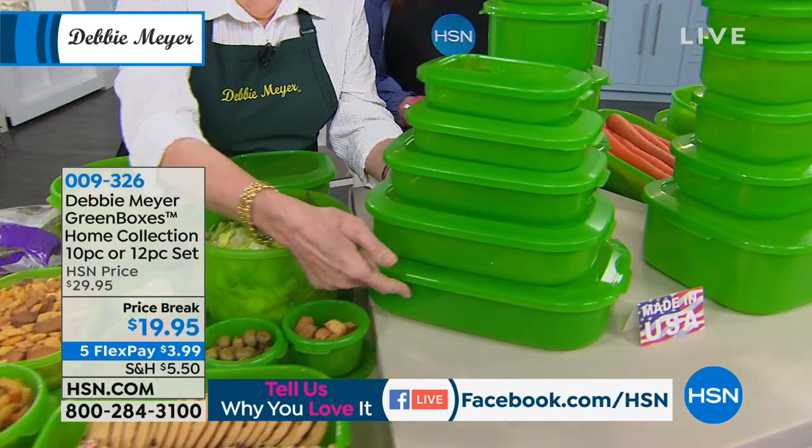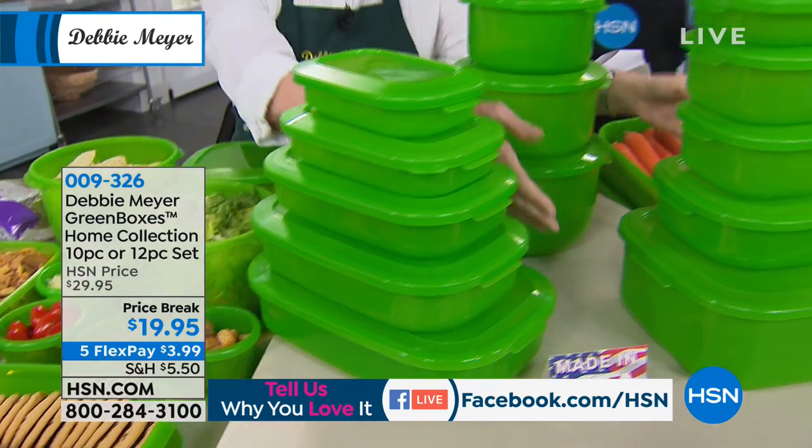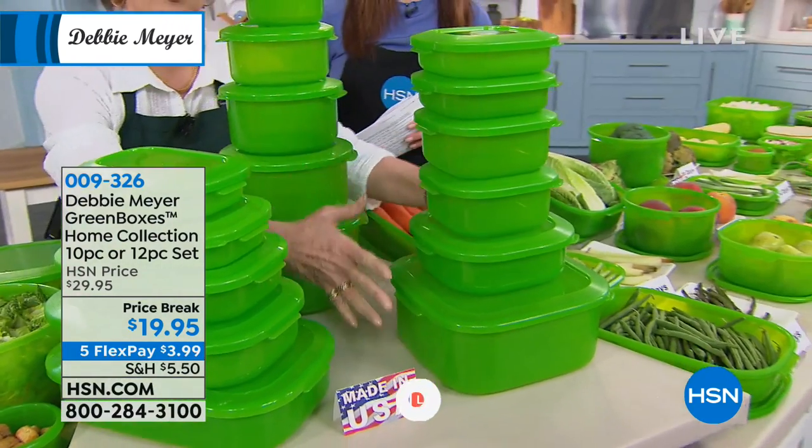That's a 10-piece set. Or you can choose the squares — that's a 12-piece set. And what I'm so happy about is that this set actually includes the perfect box, this is a sandwich-sized box. Of course you can use it for anything else, but it's the perfect sandwich size. So that's all squares.